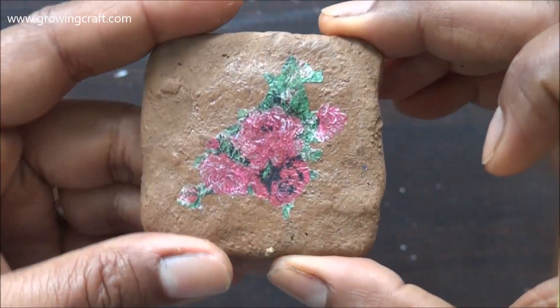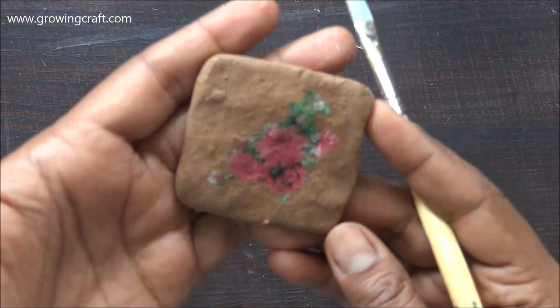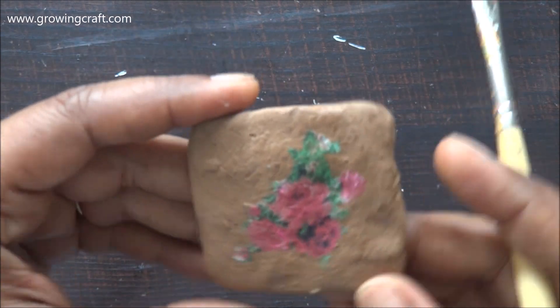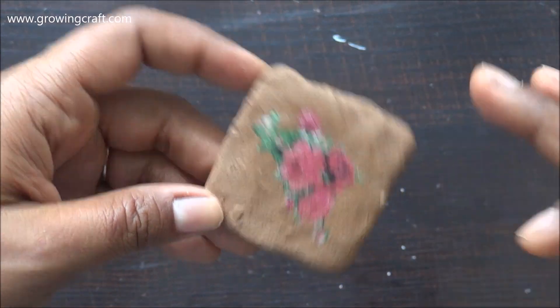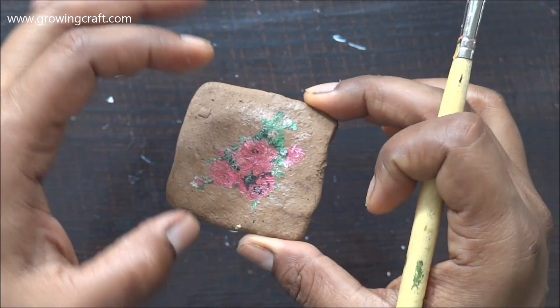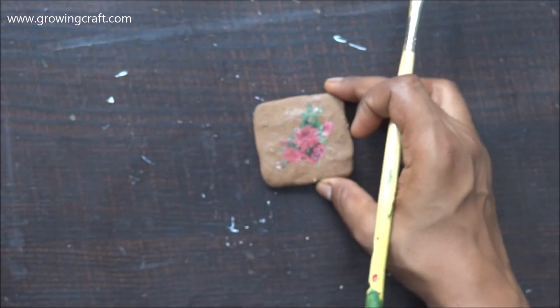Then I'm going to do one more layer of mod podge and then my sealer. Now this clay has dried out completely and it's just looking fab! I really like that brown and pink color combination — the tinge of green also adds some popping colors to it. Now I'm going to use my varnish, so I'll zoom in a bit so that you can see how exactly my clay looks.